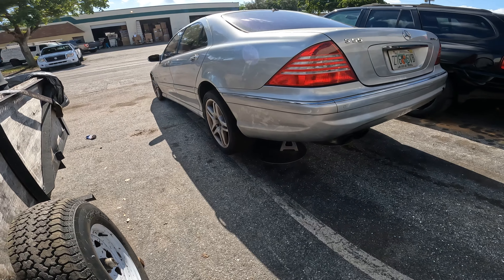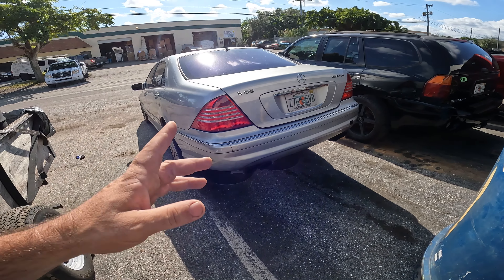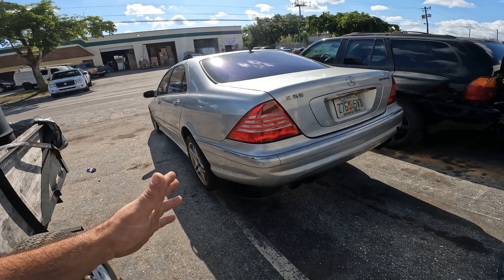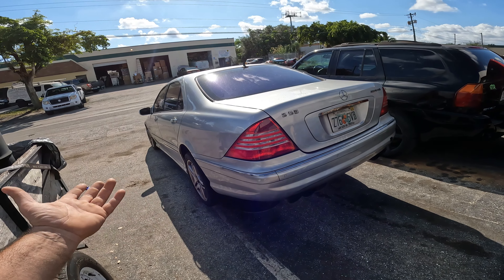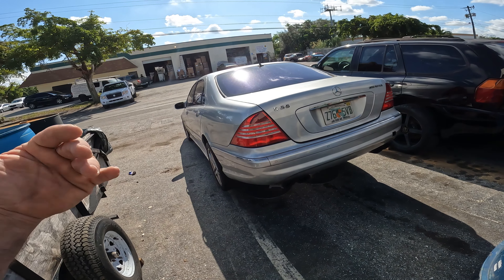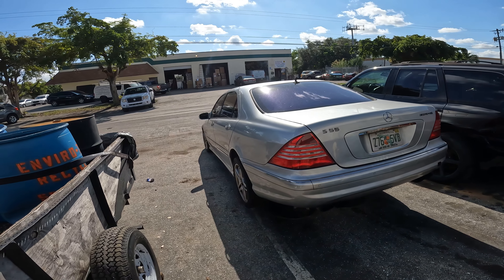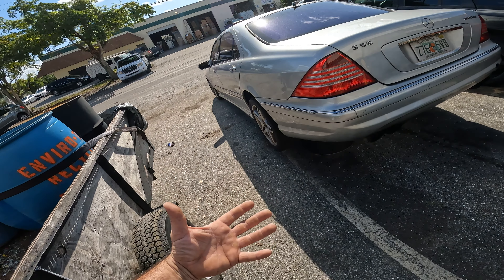Today on Project Chef I got my Mercedes jacked up in the air because I blew another hydraulic line for the ABC suspension. This is the third line that's blown since I've owned this car over a five-year period. Everything on this car was all original when I got it, and they were supposed to be changed out after about 10 years.